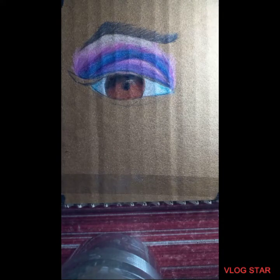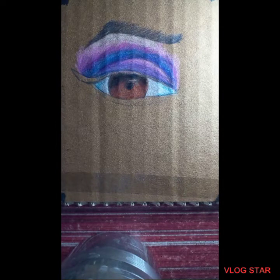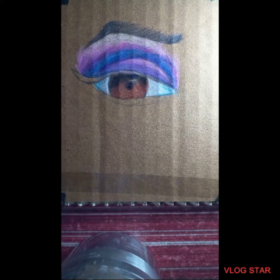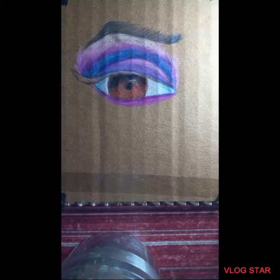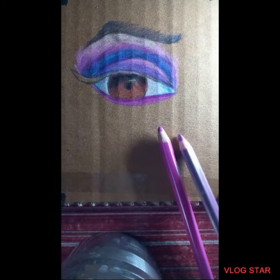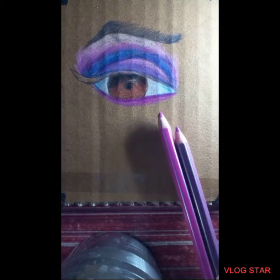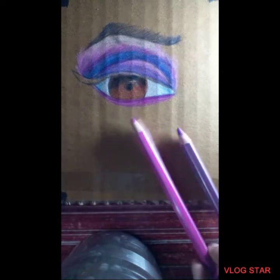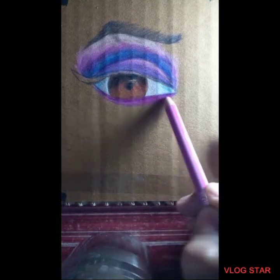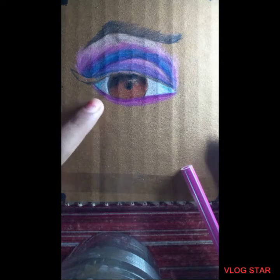It's done — I hope it's looking amazing. Now I'm going to do the under-eye shadow, and at the last I'm going to do the eyelashes. The under-eye shadow uses light purple and dark pink. I've added those here and I'll just blend a little. Done — I hope it's looking good.